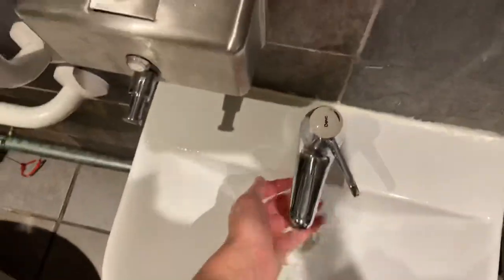Dyson Airblade AB03. Wait, AB03? The information sticker has been picked off. No, it's an AB01 — it's the original Dyson Airblade. Oh my god! This is a first!